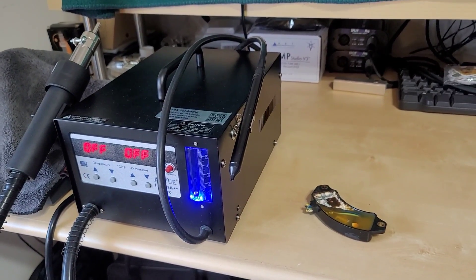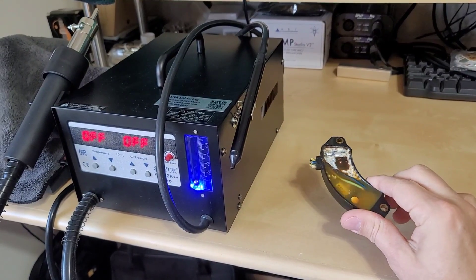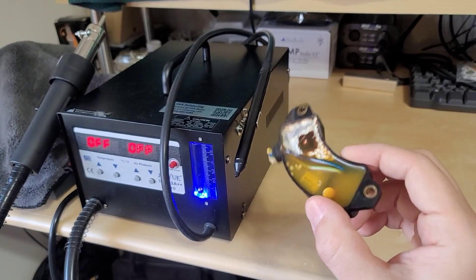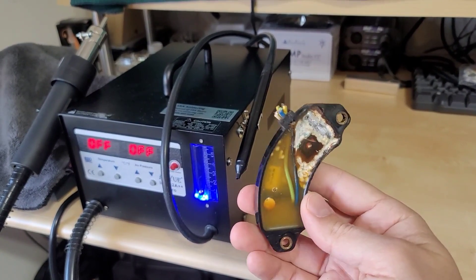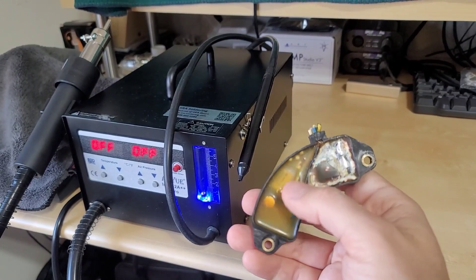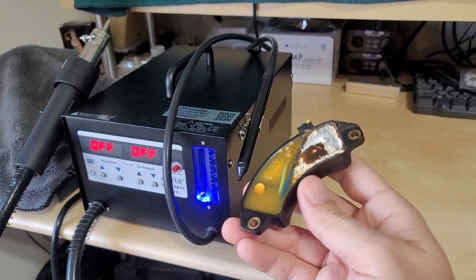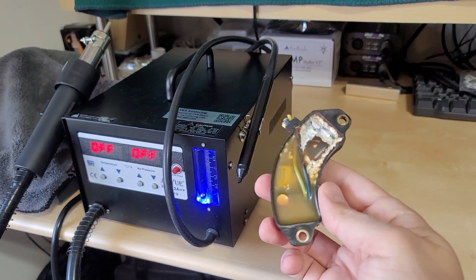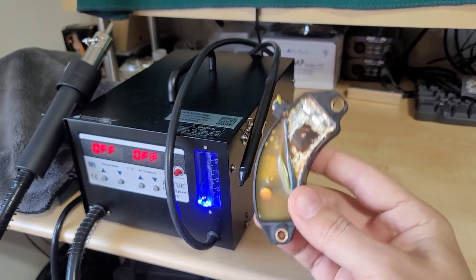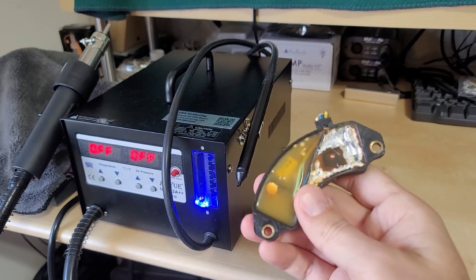Hey guys, welcome back to my channel. Today I'm going to be working on this automatic voltage regulator for James Condon. It's actually for an old Honda EX500 and it's a very small regulator. I started to take apart some of the resin already because what he asked me to do is take the epoxy resin off to get a look inside at the board to see if we might be able to fix it. We know this board is bad and hopefully we can see some component information to try to reverse engineer it. He was able to find a new one but it was very expensive, so I'm going to give this a try.